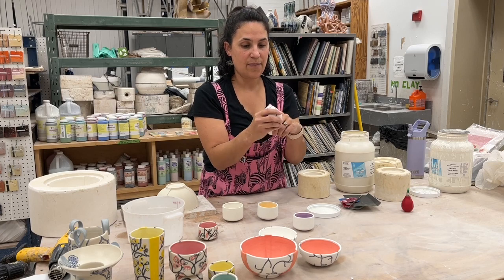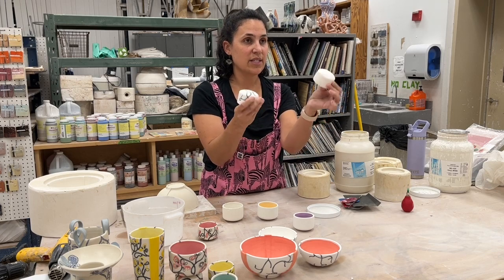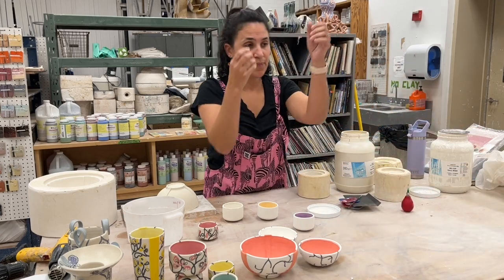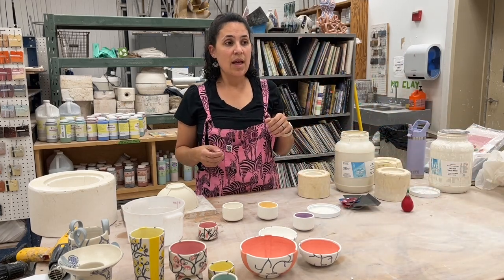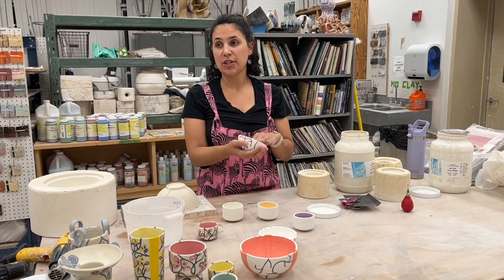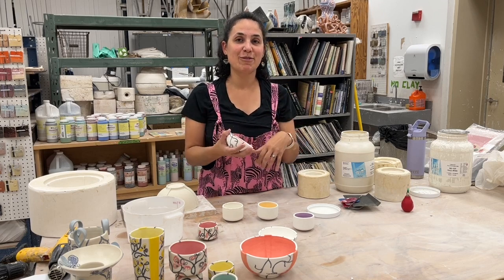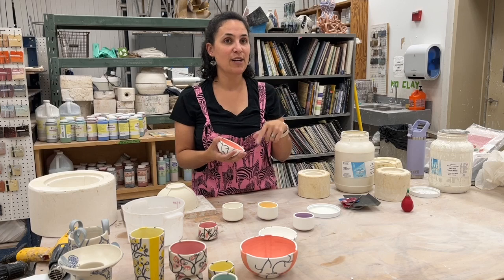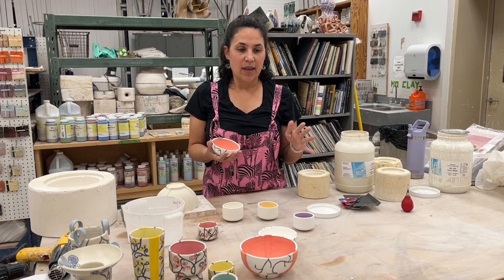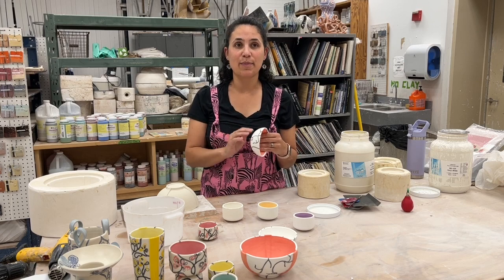This one is fired twice and has been sanded; this one has not been sanded — it's been bisque fired but not yet sanded. The second firing is just another bisque firing. Sometimes I will bisque to a lower temperature — like cone 06 or 07 — so it's a little bit softer and sanding goes a little bit easier. Then I'll do a regular bisque fire once I put the black on, to cone 04.